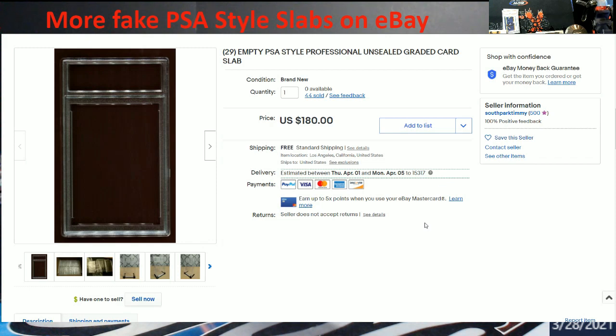Let me know what you guys think. I personally don't mind if somebody's gonna do their own slabbing to protect their cards — hey, you put your own grade on, whatever you think. Everybody's a grader nowadays, to be honest. All kinds of companies are popping up every which way. There's not like a school to go to for grading unless you're going to the bigger companies where they train graders.